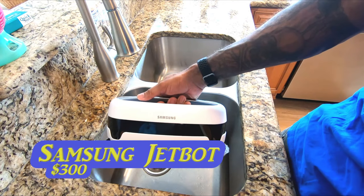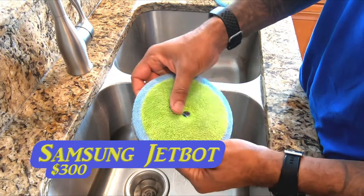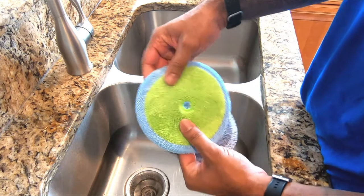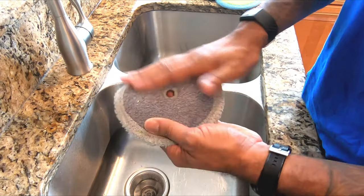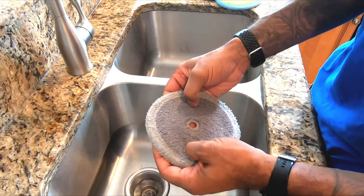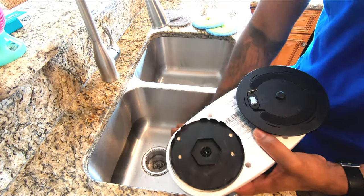First, going through the Samsung. It comes with two different kinds of pads. I only used this one once. This is a small microfiber pad. And then it has this supposed long-napped cleaner pad. To prep this thing, you take off these discs.